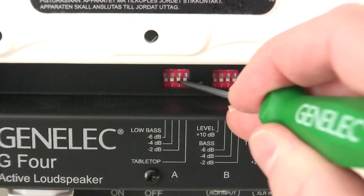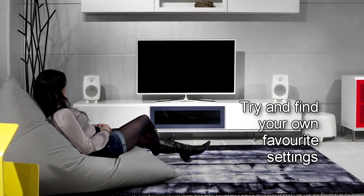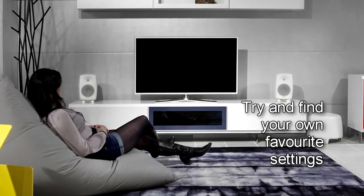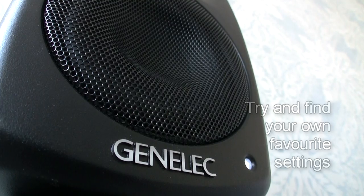As always, it's recommended to try out various settings to find your preferred one. Your personal taste counts. Trying out different settings combinations will show you how important it is to have a calibrated system. Enjoy!